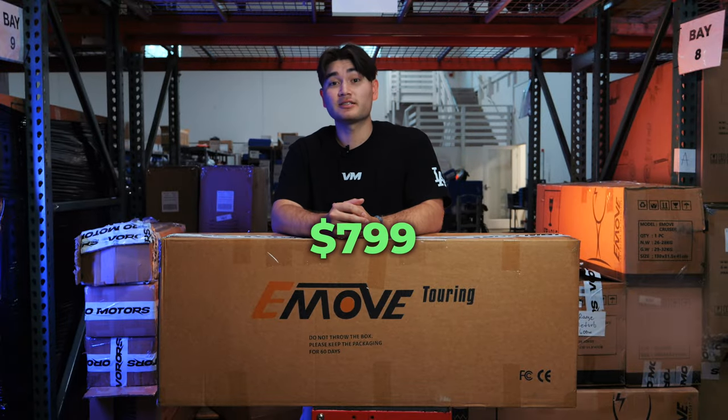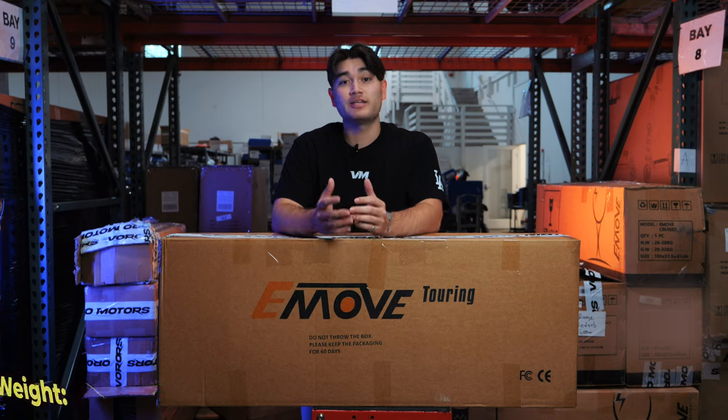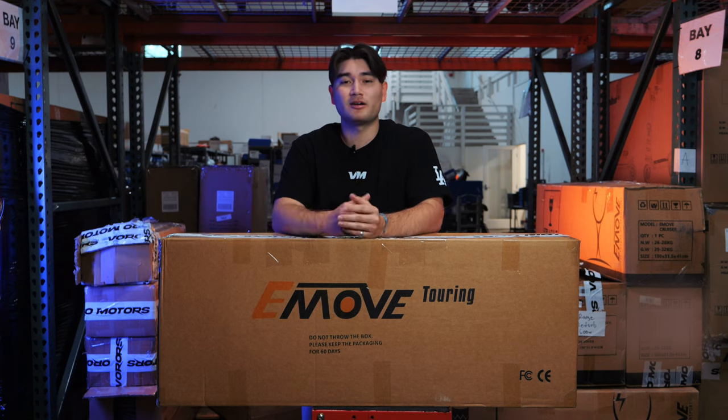Priced at $799, the Touring has a top speed of 25 miles per hour and up to 32 miles of range. It weighs in at just 39 pounds, so carrying it up and down stairs and putting it into your car is no sweat at all.